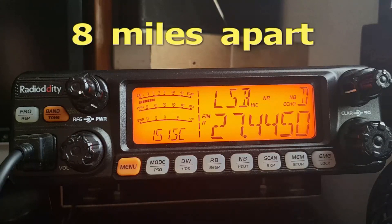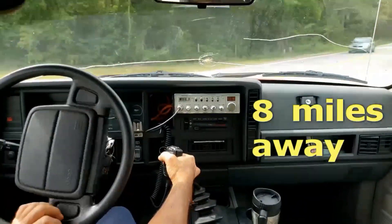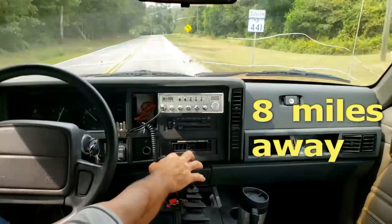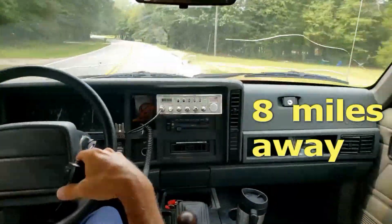I gotta say, this QT-40 looks pretty damn good in the dashboard. It's six way out but it looks pretty good. They have very pretty radios, so I'm not surprised. I am nearing the end of the road, so it looks like I'm going to be turning right onto 441.